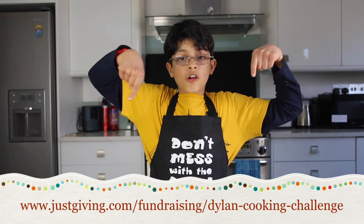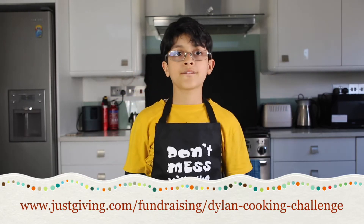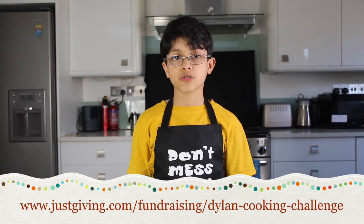If you'd like to support this cause, please donate via the JustGiving link below, because there are some people out there who don't have the opportunities which we do. And if you like cooking, please follow me on my 30 day cooking challenge.